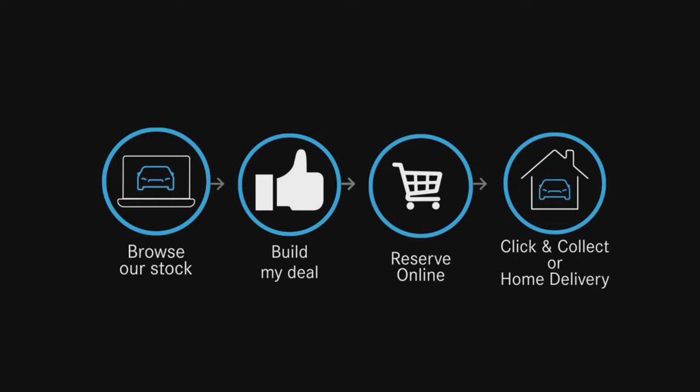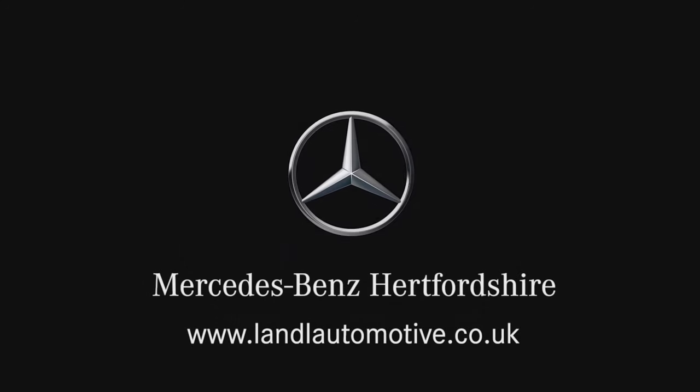Thank you for watching this video, I do hope you've enjoyed it. For more information on the rest of the passenger car range, take a look at the videos on screen now, and make sure to subscribe to our channel so you don't miss a thing.